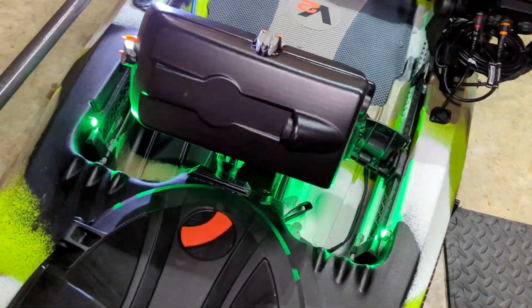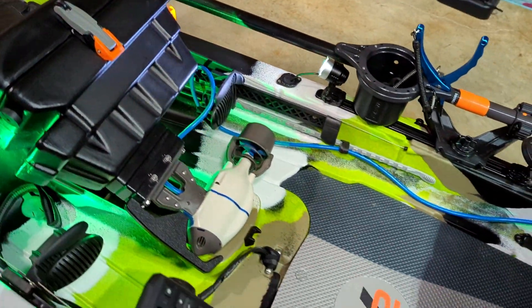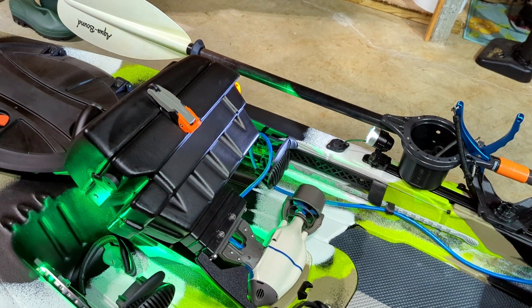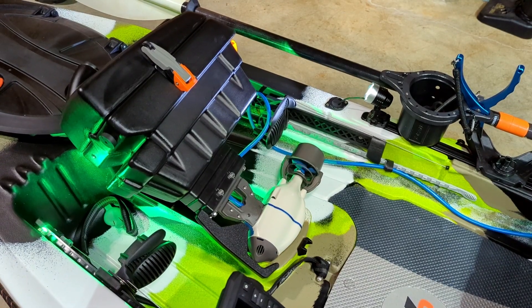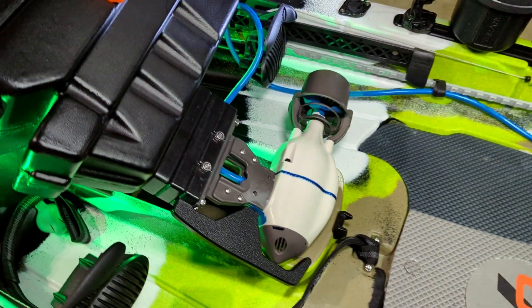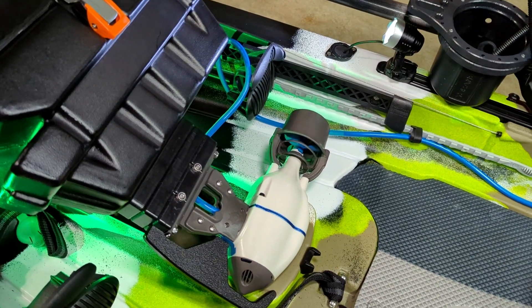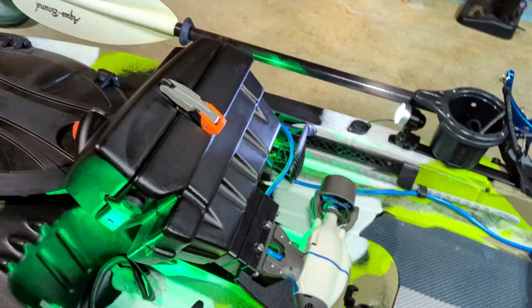As I close the hatch, I will go back to the pod area. Now I am running the Bixpy J2 outboard this year. Last year and in previous years I ran the J1 outboard and everything worked fine. But with this one, you'll notice the connectors are actually screwed on, so you can't necessarily easily take it off as you did before, which I'm fine with because I have the pod.